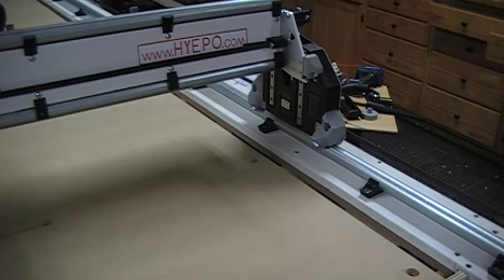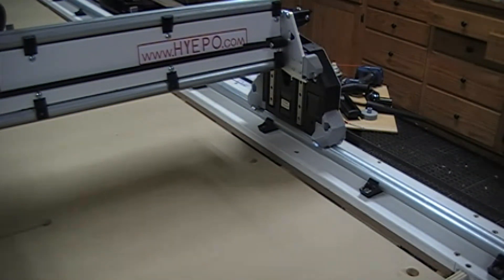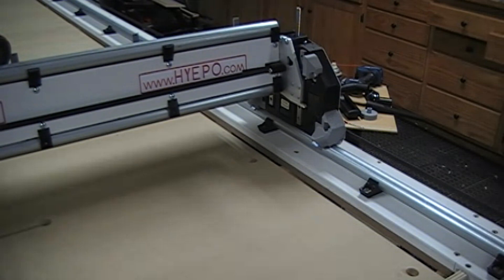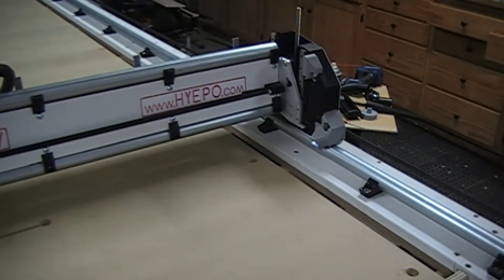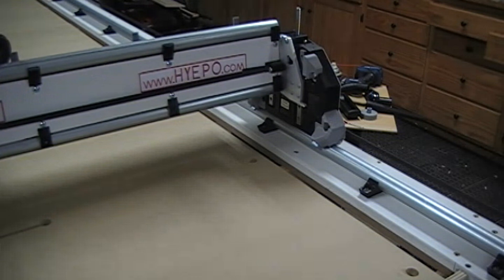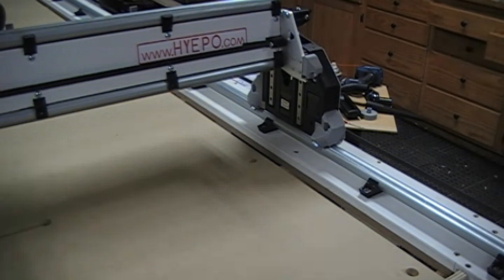In the last video, a weird event happened where the rail side did not go back up when the tool changed to the next location, and it dug a hole or trench in my spoil board. I tried to figure out what was going on, and then another weird thing happened — the Z-axis dove straight down, like I lost a signal from the board.